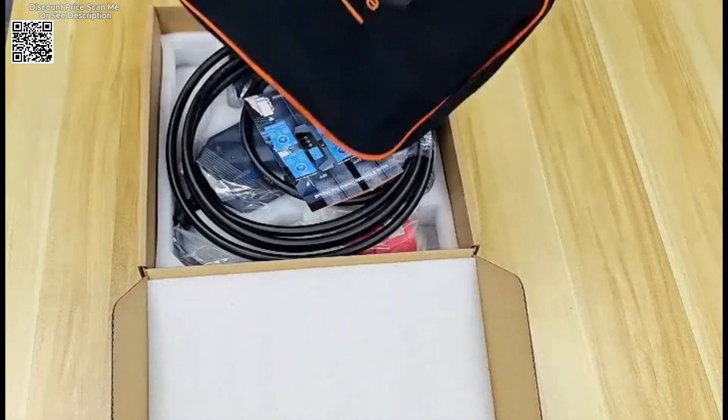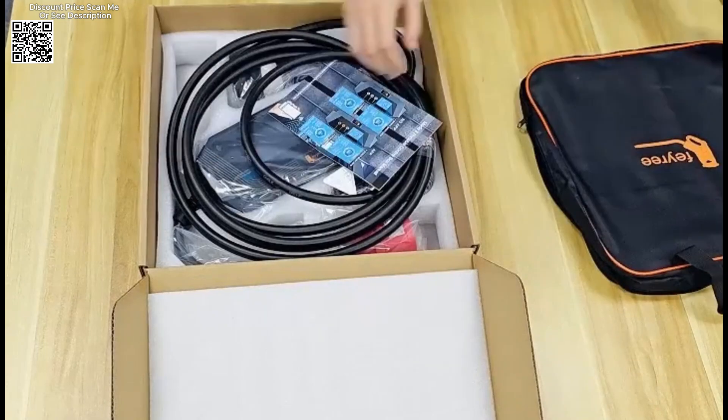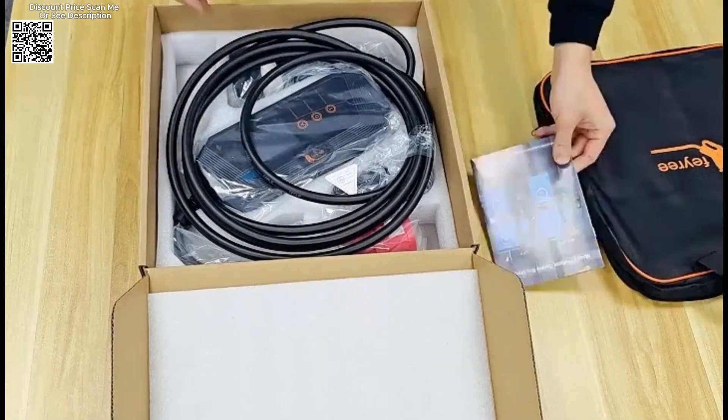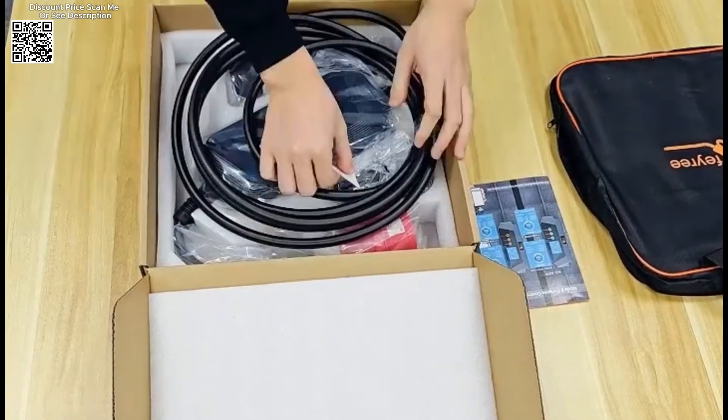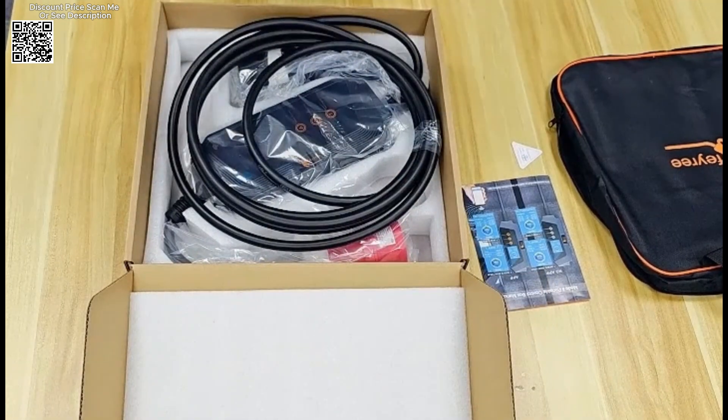The FEIRI 22kW 3-phase Type 2 portable EV charger, available on AliExpress, is a versatile and powerful charging solution for electric vehicles. This charger is designed to meet the needs of modern EV owners, providing a range of features that enhance safety and convenience.